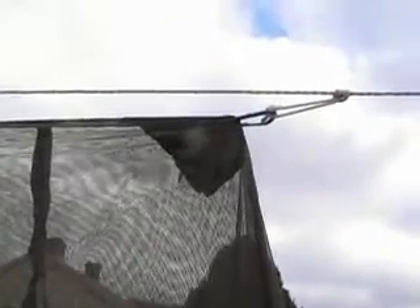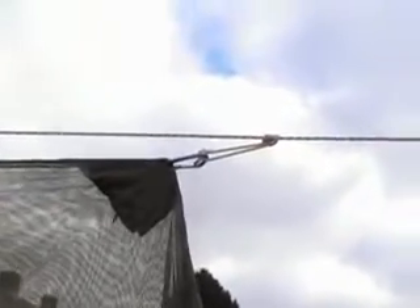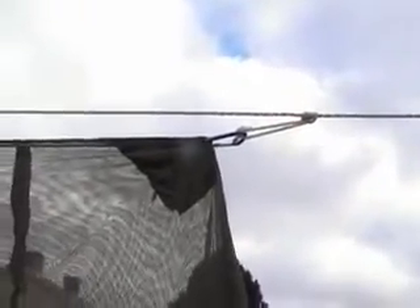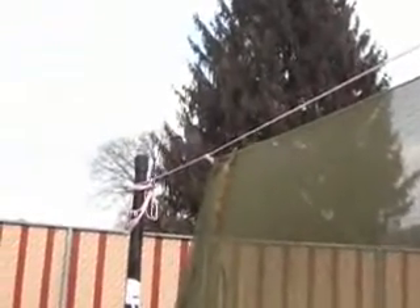If you're worried at all about it not sealing properly, you can tie a little bit further down and leave yourself less space in the middle to get in. We have a prusik knot to a mini carabiner to the utility line on the inside of the net itself, and that goes all the way to the other side where I have another carabiner and another prusik knot.